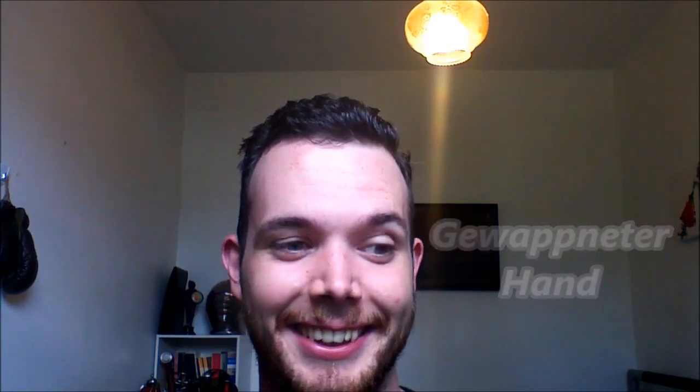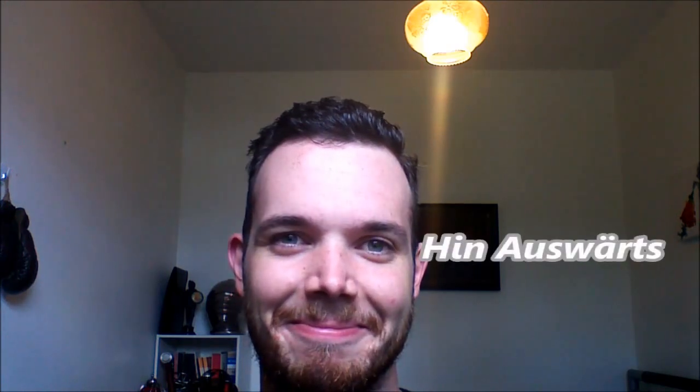Oh, come on. Oh, this is an easy one. Oh, come on. I'm probably putting too much in it. I'm not putting too much in it. There's a lot of it.